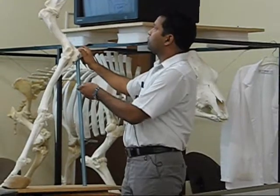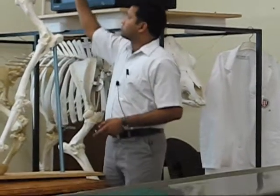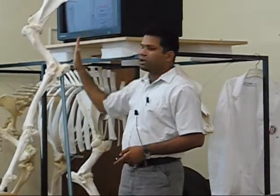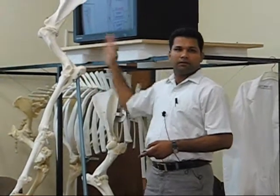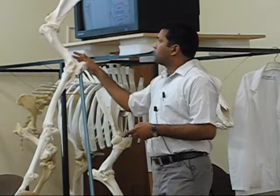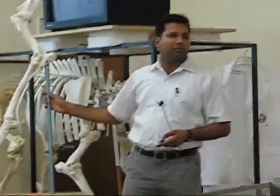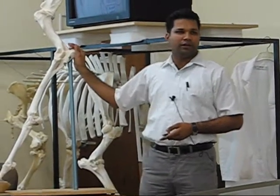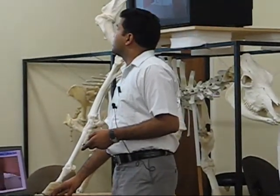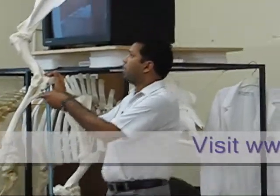The tuber olecranon gives attachment to the triceps muscles. The other attachment for the triceps muscles is the caudal border of the scapula. There is also a condition in live animals called capped elbow or shoe boil. At this place, it has skin over it and forms an acquired bursa. Because of inflammation of that bursa, there is a condition known as capped elbow. You might have seen this swelling, caused by constant irritation from the shoe of the rider.